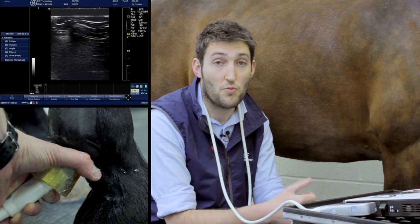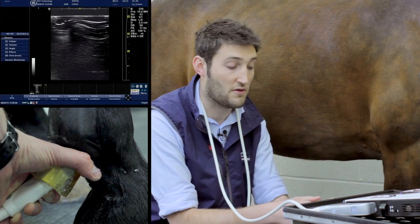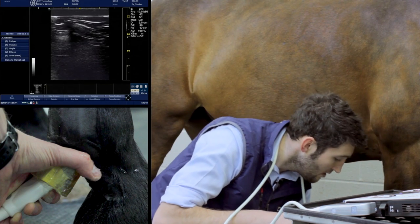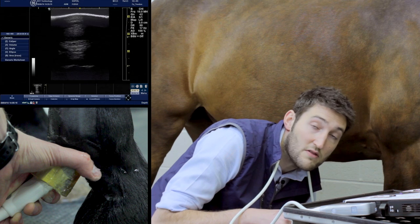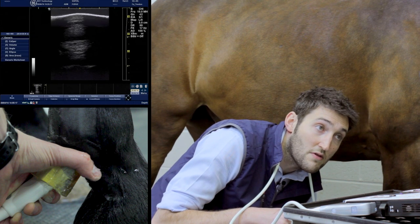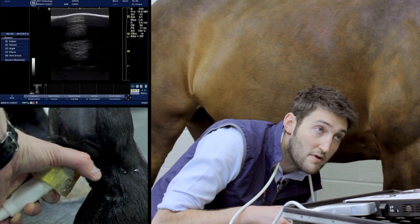So we'll start at zone 1A, and as before, we'll get the image, freeze, and then we can discuss the structures. We're starting just distal to the ergot, about one to three centimetres distal to the ergot on the midline, and we're just going to try to optimise our image.